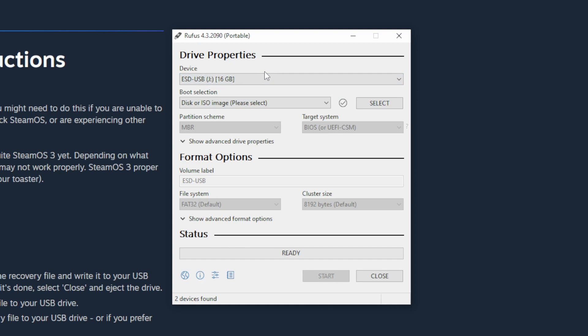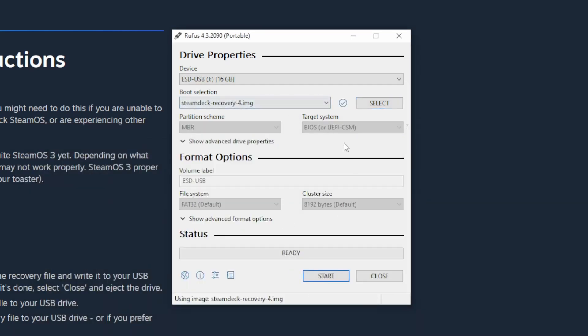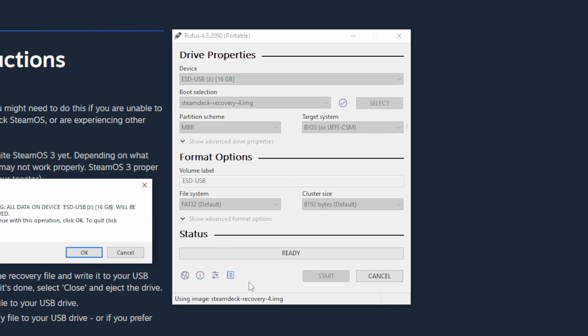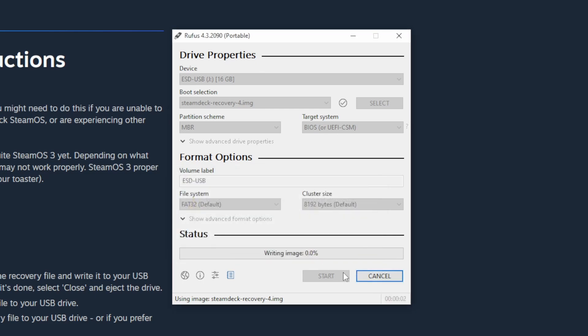Once you have the recovery files extracted and Rufus downloaded, open it up. You also need a storage device that should be at least 8 gigabytes — I'm using a 16 gigabyte USB stick. Choose that device, press Select, and go to the location where you extracted your file. Just click on that file and everything else should be set. You don't need to change anything else. Just press Start and wait for it to complete. It'll give you a warning that all data on the device will be destroyed, which is fine since I'm using an empty USB stick.